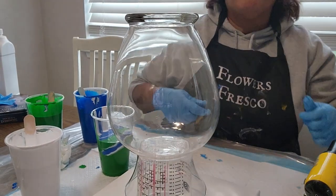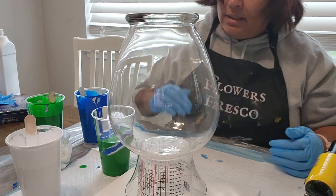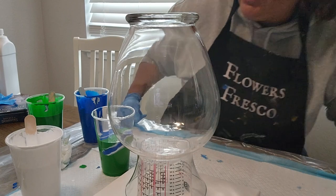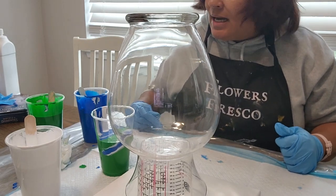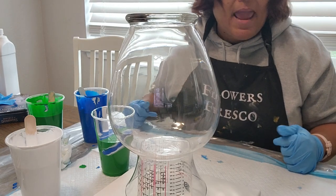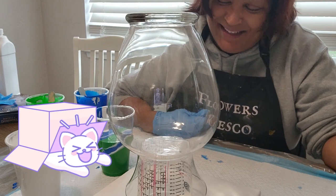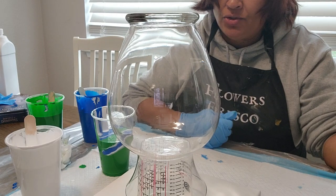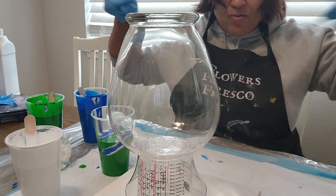Hello everybody! I'm going to do a straight pour, and if it doesn't turn out, I'll just pour the colors I want to use on this base. This base is going to be given to a very special person in my life — she's awesome, a go-getter, she knows how to make people feel happy, warm, and appreciated. She's an awesome person and I wanted to dedicate this pour to her. She'll know who she is — this is a surprise gift.